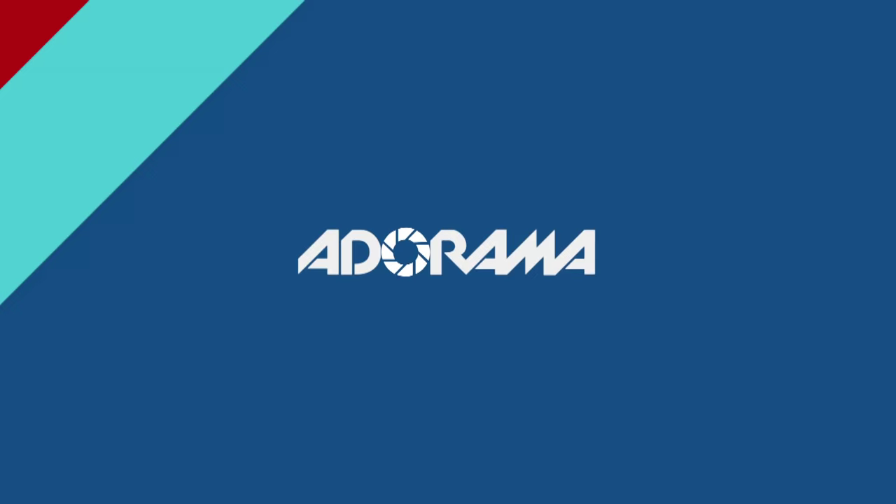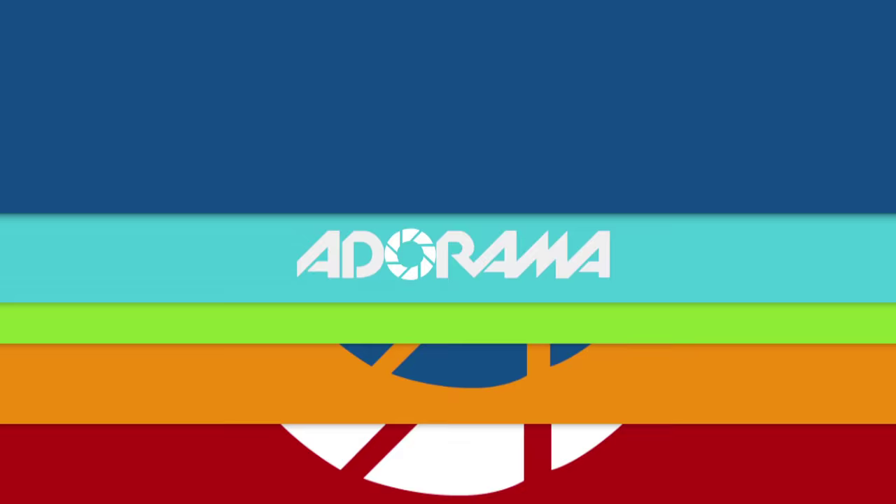Thank you for watching this video — I hope you enjoyed it. Please subscribe to AdoramaTV for much more; we have many other reviews in store for you. If you'd also like to improve your photography skills, check out the Adorama Learning Center for some really great tips and tutorials. This was Marcin Lewandowski for AdoramaTV — hope to see you again soon.